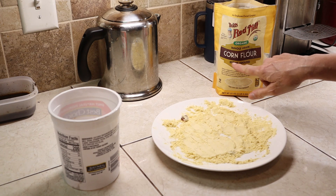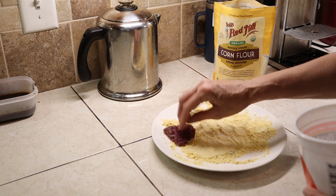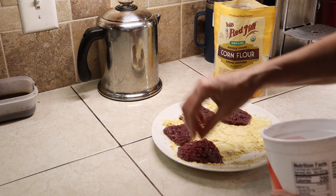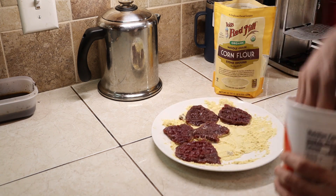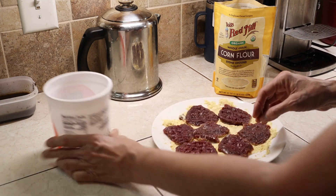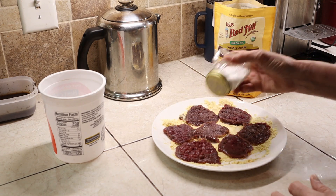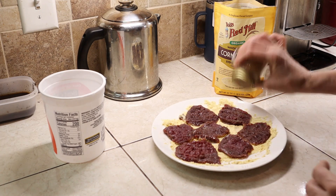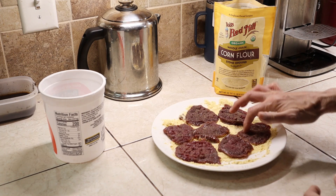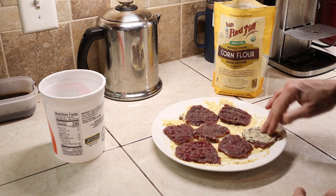We have Bob's Red Mill whole grain corn flour — it's stone ground. I'm laying them out with a thin layer on my plate. We already have the first batch going; this is the second. There's enough for us to eat a couple of meals.